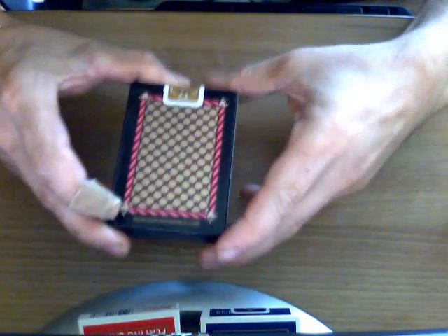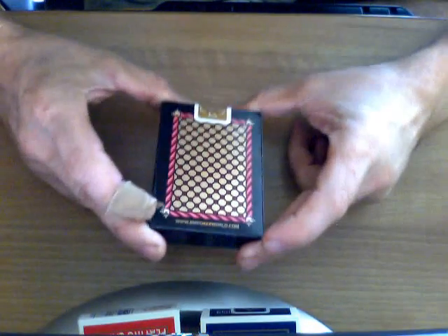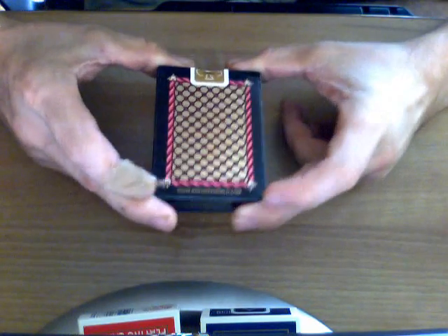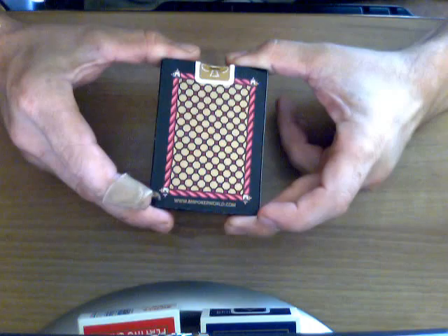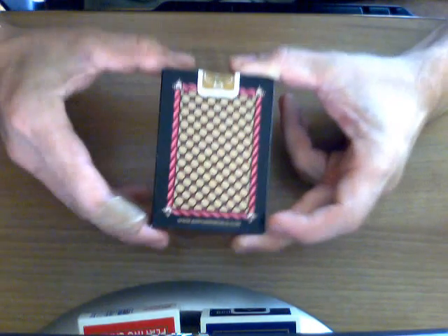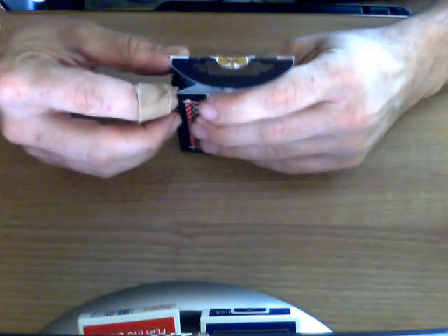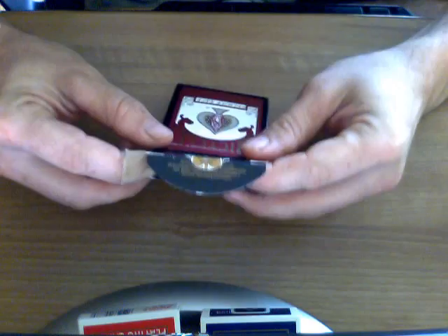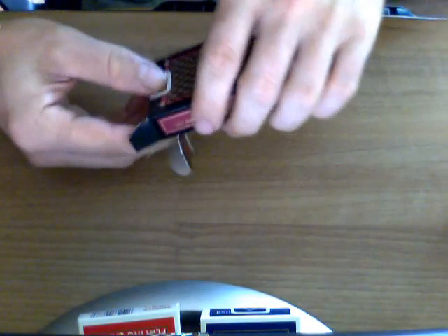On the bottom it says United States Playing Card Company information and trademark. On the back you get to see what it looks like — it's all in gold and burgundy, and kind of pink almost. The bottom says www.bmpokerworld.com. If you want this deck, you can only get it at their website or their eBay page, so check them out — they do offer a lot of great cards. On the flap there is trademark information, and that's it; there are no reveals or anything like that, which is a little bit disappointing.